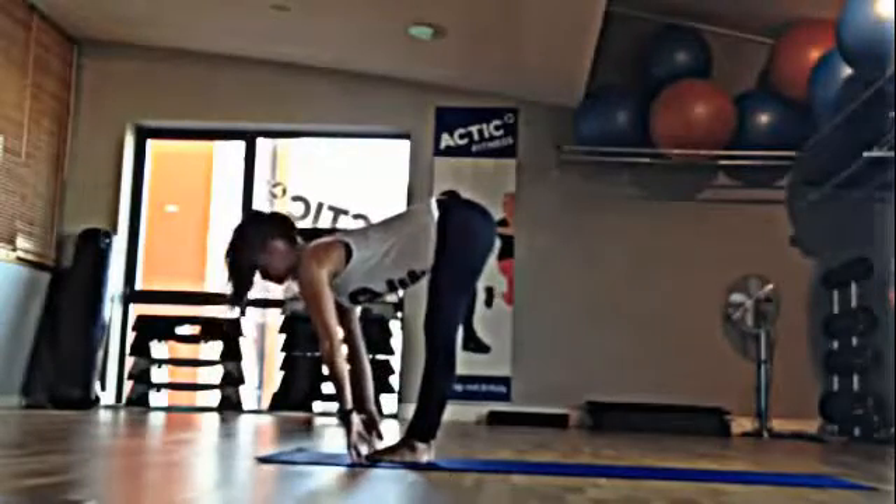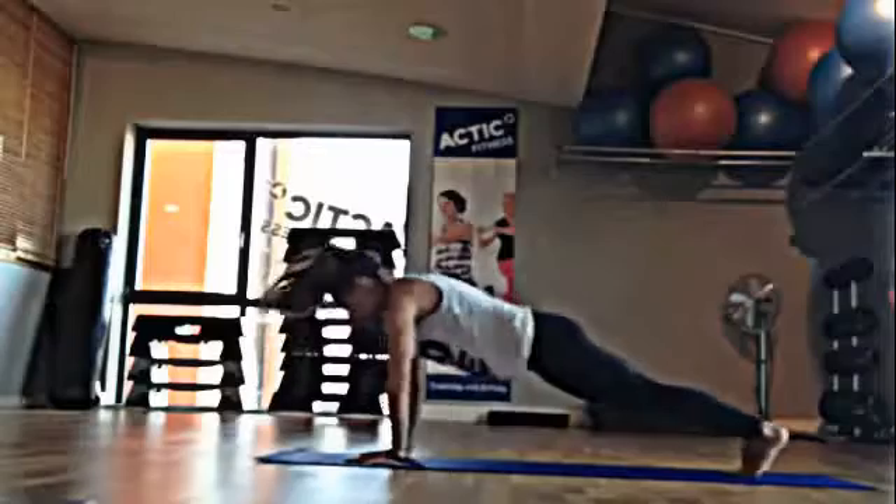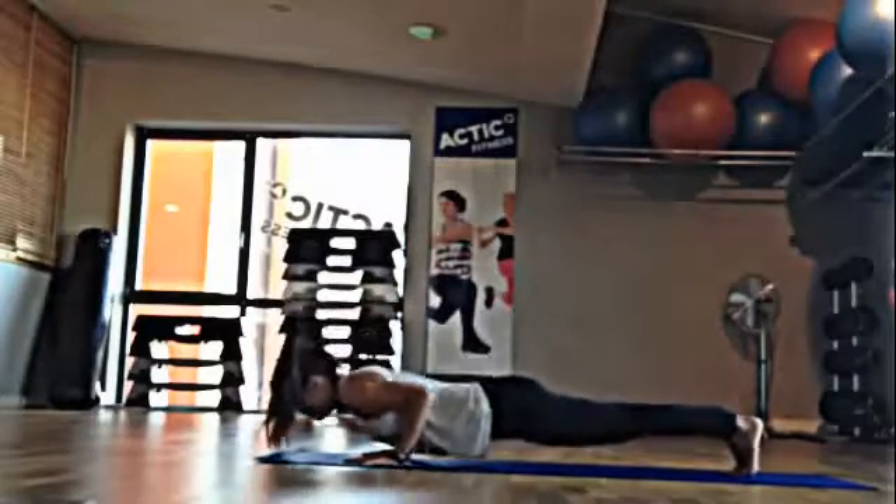Inhale, flat back, look ahead. Exhale, bend the knees and hop or step back to plank position. Lower down for a push-up.